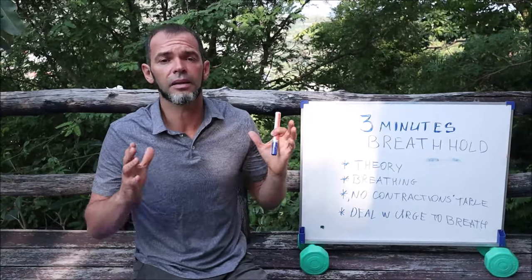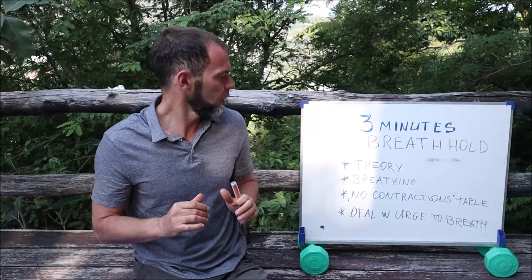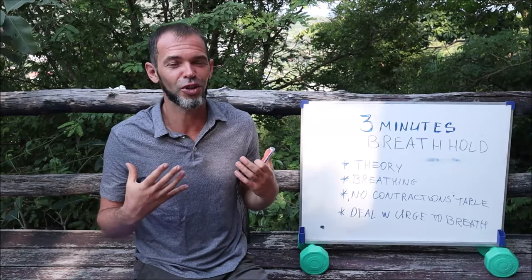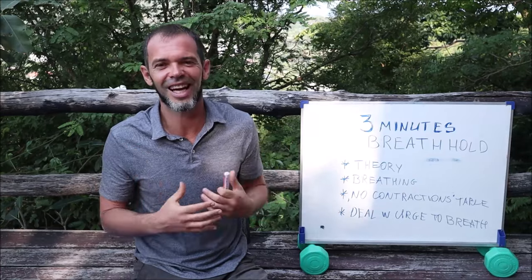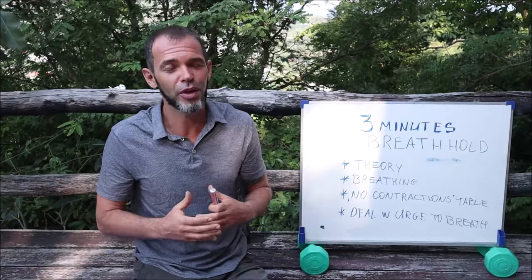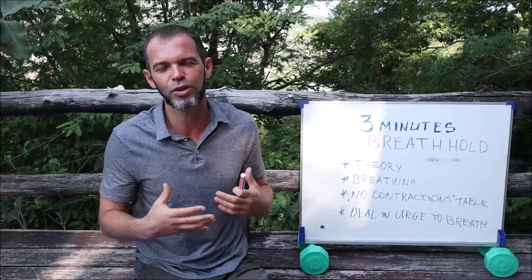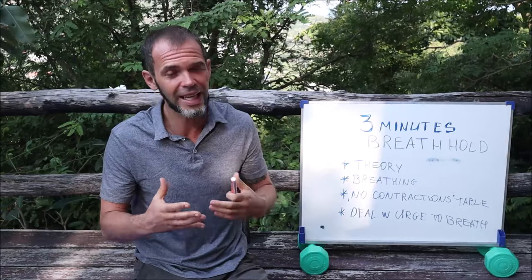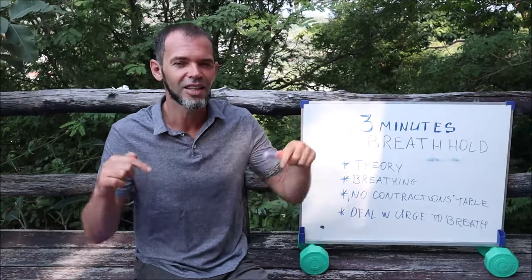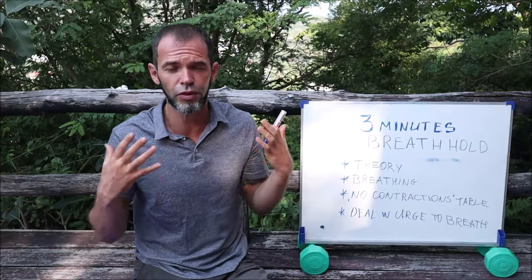Really, really important to understand freediving theory if you want to practice freediving. The next part: before you learn how to breath hold, before you start practicing breath holding, make sure you know how to breathe. It sounds super simple — everyone is breathing constantly — so why do you need to learn how to breathe? But for freediving we have a few breathing techniques which help you to breathe in a more efficient, more relaxed way. I did a video about this in the past, you can find it by clicking the link here or in the description. Do these breathing exercises — they're going to help you to improve your breath hold time.